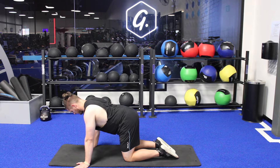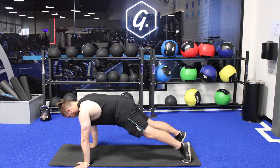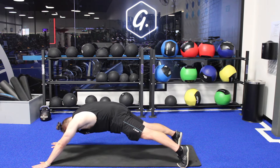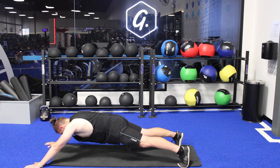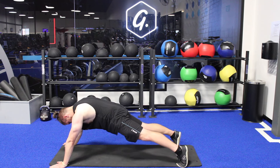Here we've got a Superman plank. We're going to start in a tall plank position with hands under our shoulders, then slowly start to walk those hands forward like Superman. If those hands are getting too far forward and your back is starting to arch, just bring those hands in a touch.